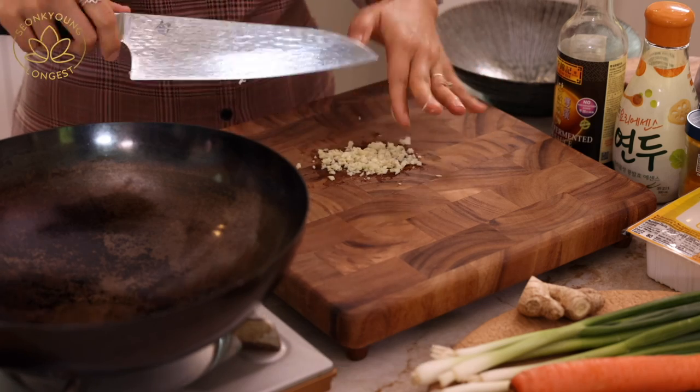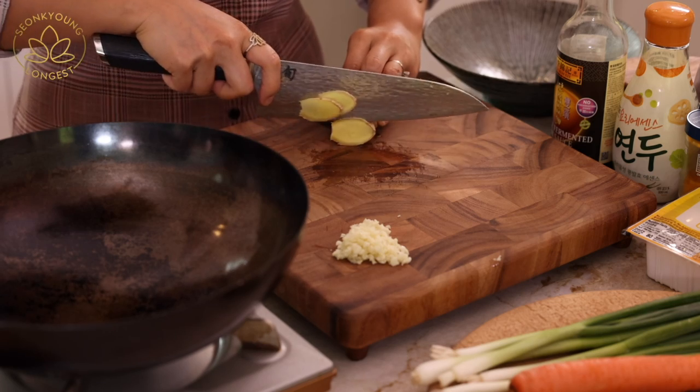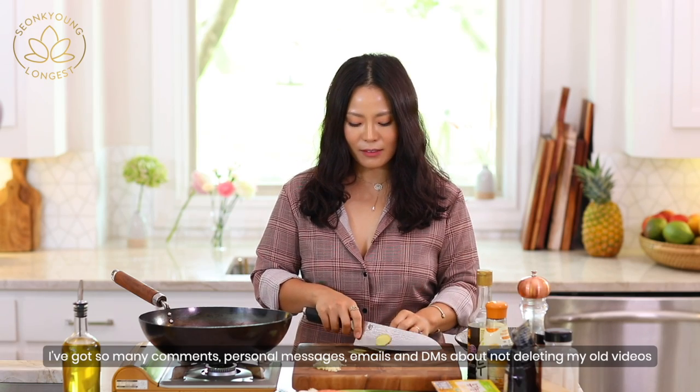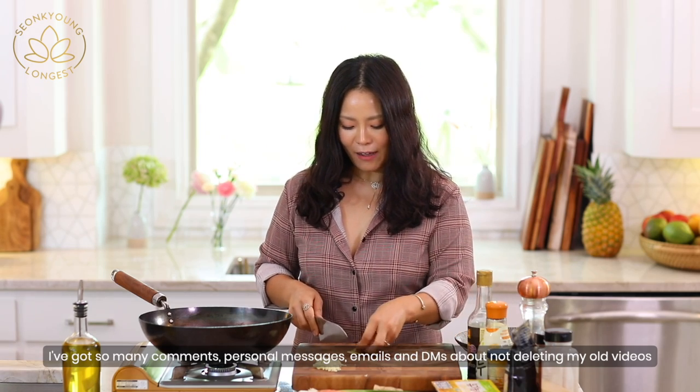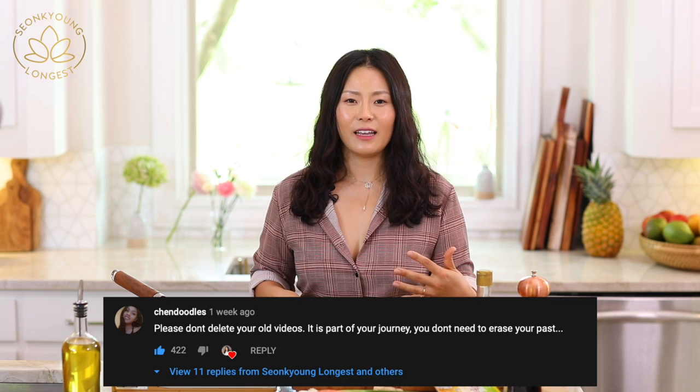I want to mention that thank you so much for all your love and support of my plant-based journey decision. I am really overwhelmed in a good way. I actually read a lot of your comments and got personal messages and emails about not deleting my old videos. After hearing so many of your comments, I decided to reconsider. You guys had a good point. The one comment that got me was that it is my journey — how I started, how you guys supported me — that's my past. And to move on from the past doesn't mean I need to erase my past. That really got into my heart. Thank you so much for all your opinions.